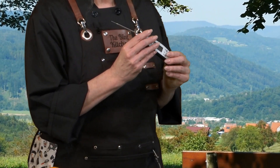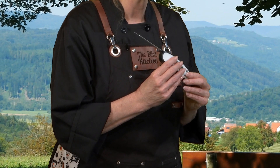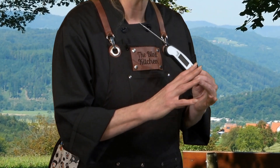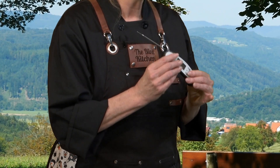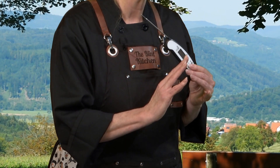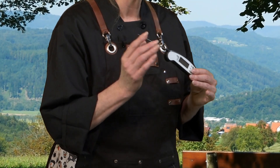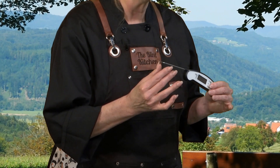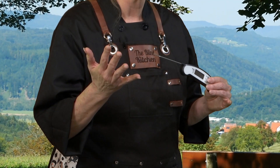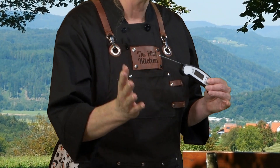This thermometer talks loudly and clearly and lets you know the temperature of the food you are cooking. So if you are grilling chicken, fish, or even shrimp, you need to know that it has reached a safe minimum temperature before you want to serve it to your guests. You just put the probe into the center of the meat, you push the button, and without any vision at all, you can know that your food is safe to serve to your guests.